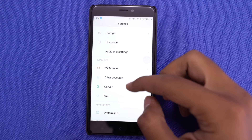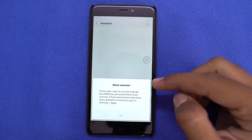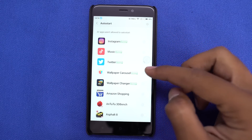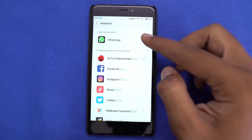No matter how many times you close or kill apps, some apps start automatically in the background — like Flipkart, Amazon, UC Browser — and they end up draining battery. So from this settings page, you can disable them from auto-starting in the background, thereby improving battery life.